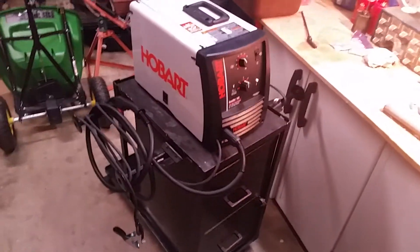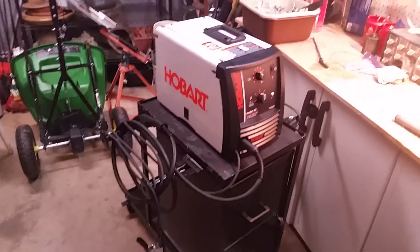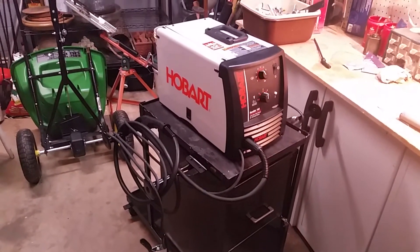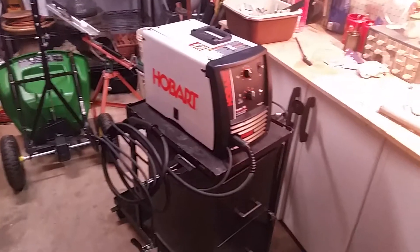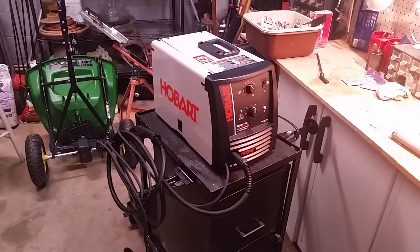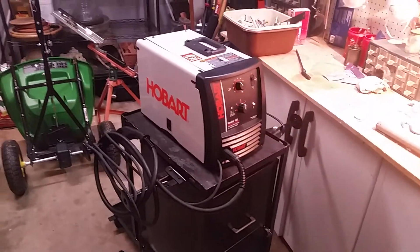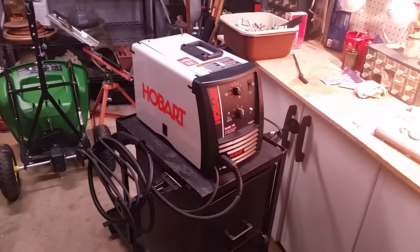But other than those three things, I'd say this cart is just about perfect. Now if you obviously have a bigger welder, you'll want to beef it up a little bit, but I think this is a whole lot better than a cart you could have bought — not only because it was cheaper, but also because it gave me the opportunity to get used to using my new welder. If you have a cart or have any cart ideas, be sure to share them so we can all see. Thanks for watching.